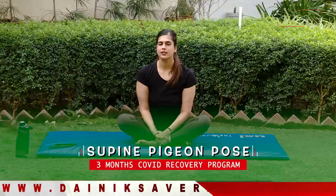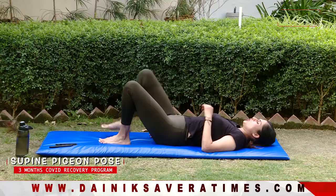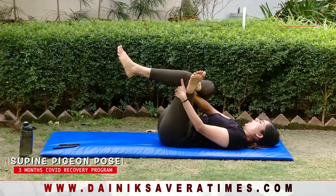Our next asana is Supt Kapot Asana, or supine pigeon pose. For this, lie down on your back and relax. Cross one leg, then thread your arms through from behind and pull toward yourself. Hold the position for 30 seconds.